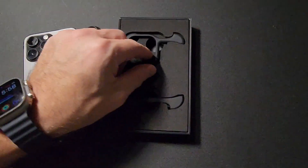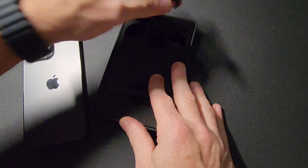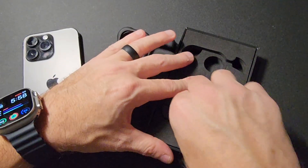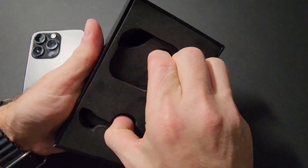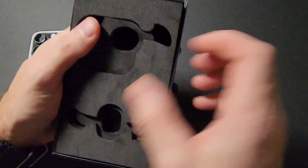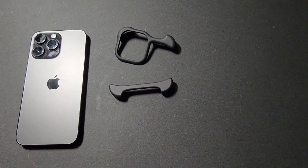What's in the box is literally the top portion and the bottom portion — that's the case itself. There's nothing else in the box. It's just the top and bottom of this incredibly sleek, slim, barely-there, minimal case for your iPhone.